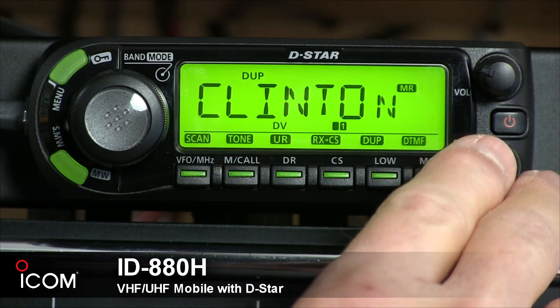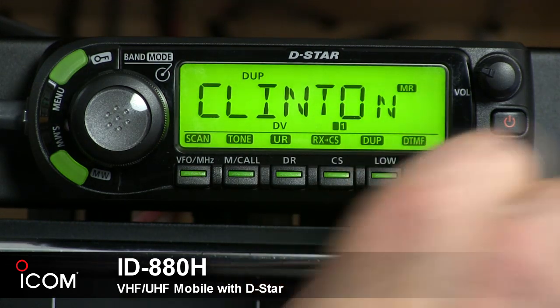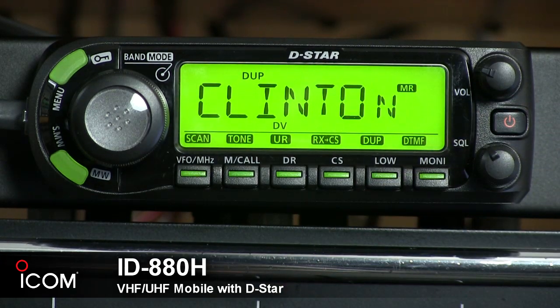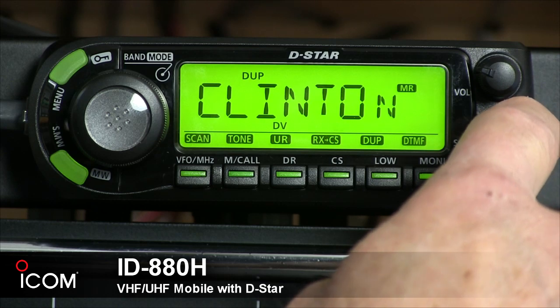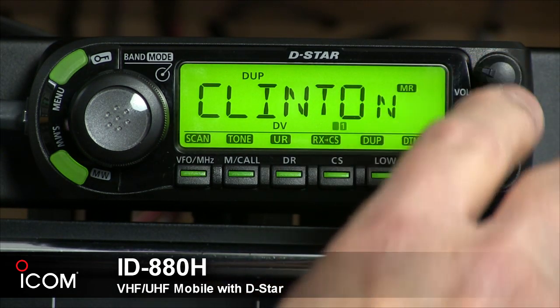Right beside that, we've got the squelch knob to adjust your squelch. If you turn it past the 12 o'clock position, you put in place a variable attenuator with up to 10 dB of attenuation. Between the two knobs is a power switch to turn the unit on and off — just hold it for one second. At the top is the volume control.